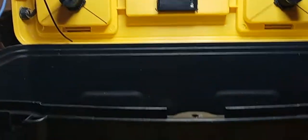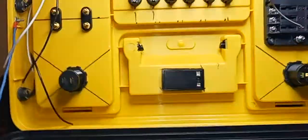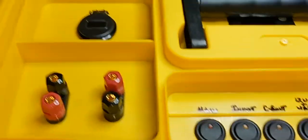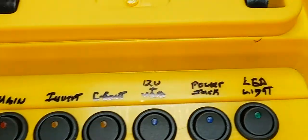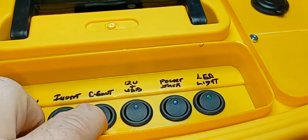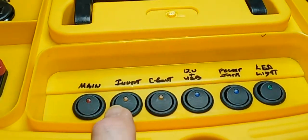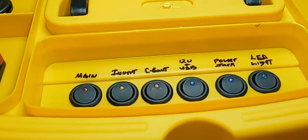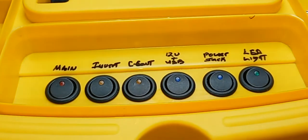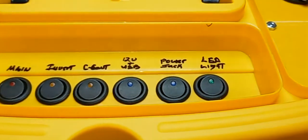As you can see, I did quite a bit yesterday. I got everything, all the stuff mounted. I can't find the label maker, so Sharpie is your friend. Got the switches put in and each switch has its own color. The main switch is red, obviously. The other two are yellow. The USB and the power jack are blue, and the LED lights are green.